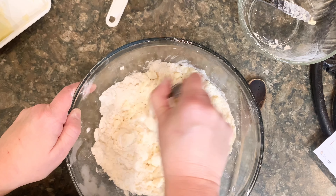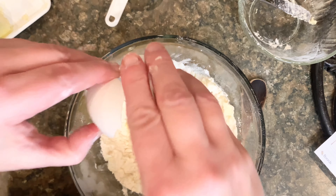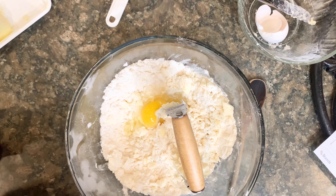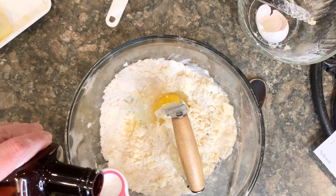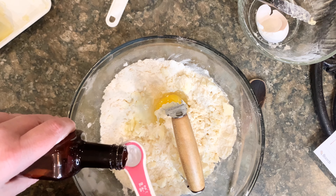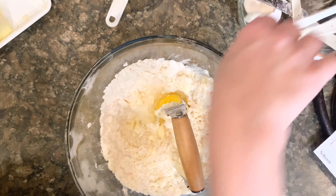Next I'm going to add 1 egg. And now I'm going to add 1½ teaspoons of pure almond extract — this is half a teaspoon, so three of these. One, two, three. If you like it extra almondy, feel free to add more.